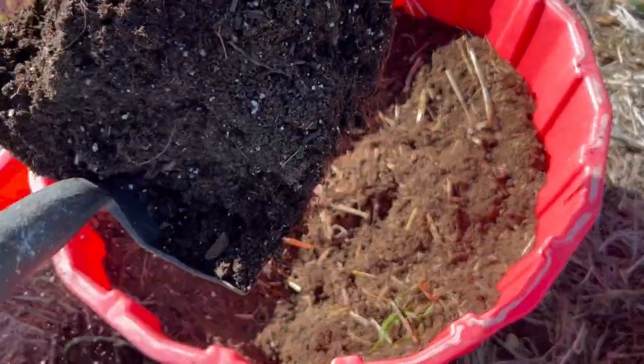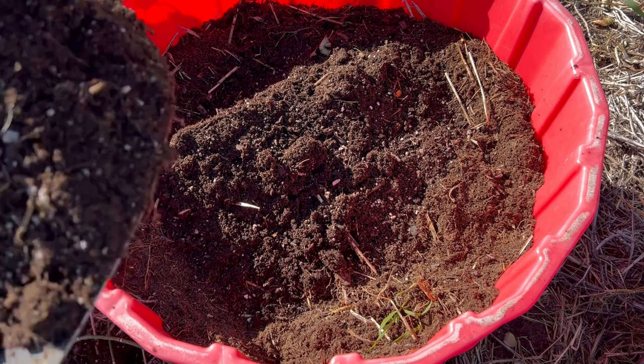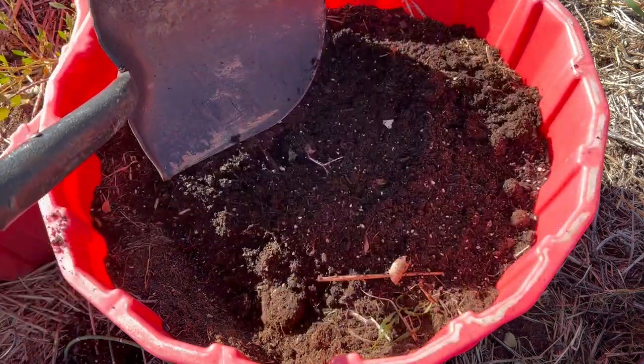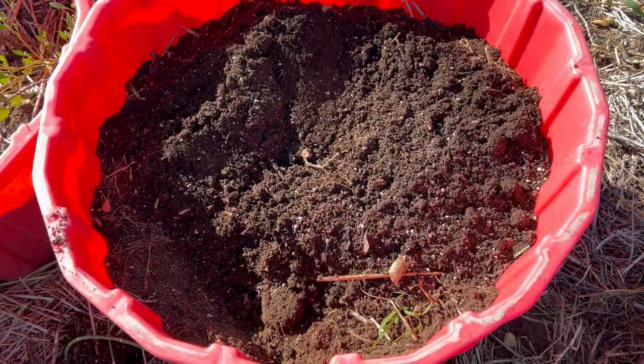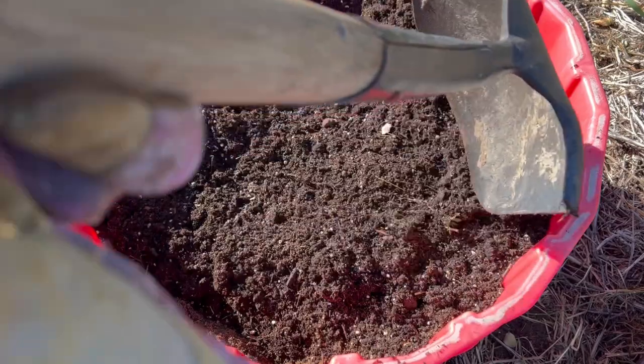The past couple of years I've always done my garlic in the ground, but that area where I've planted this past year got really overgrown with quack grass. It's so hard to keep my ground from being overcome with quack grass and weeds, so that's why I'm always resorting to gardening in containers.